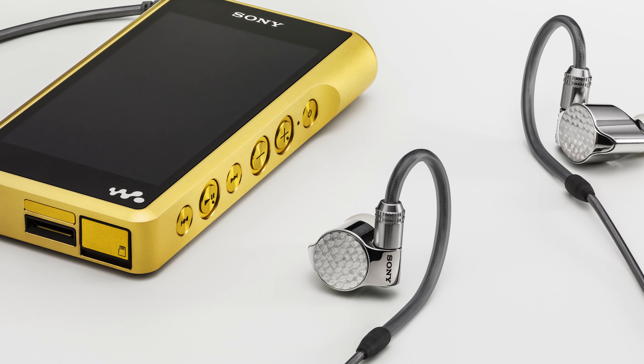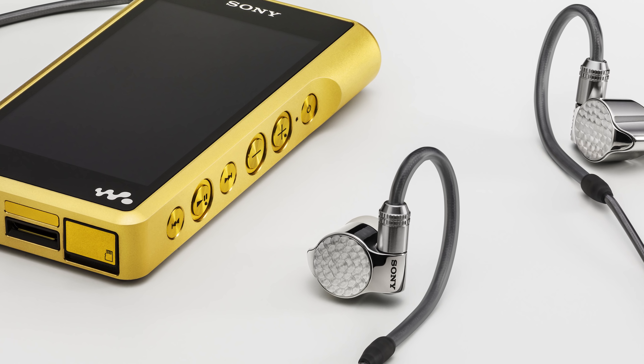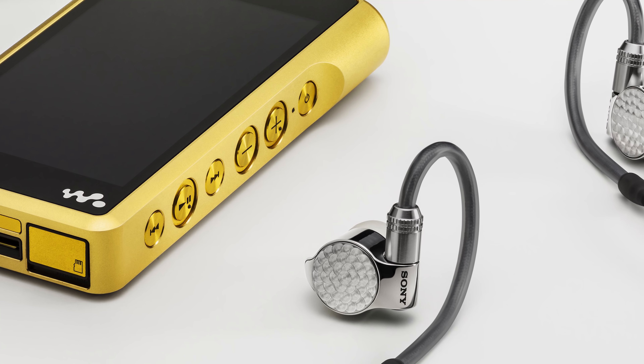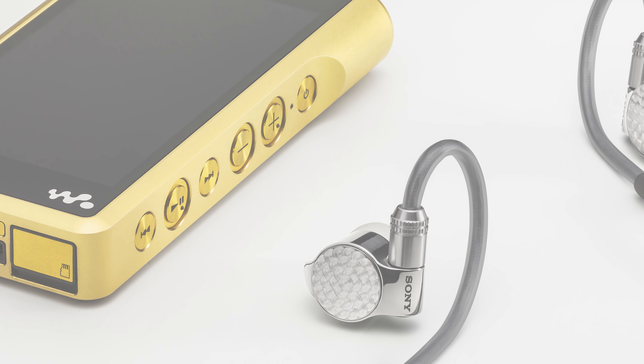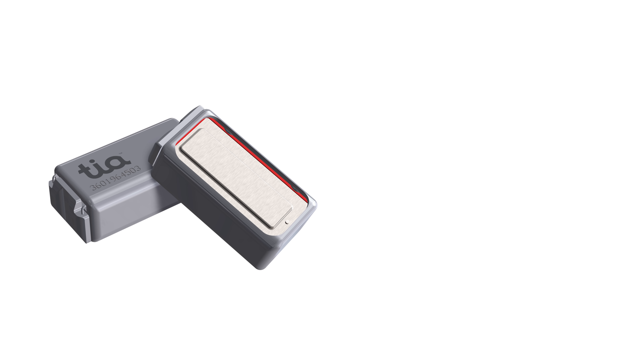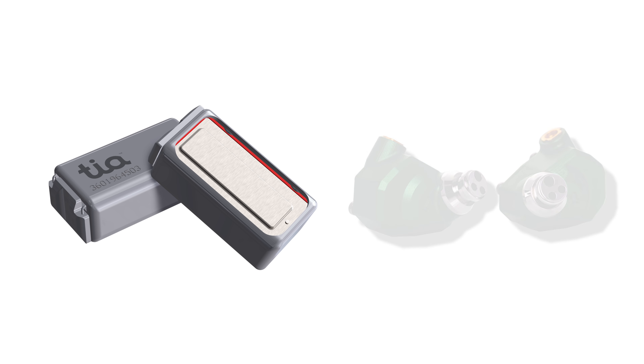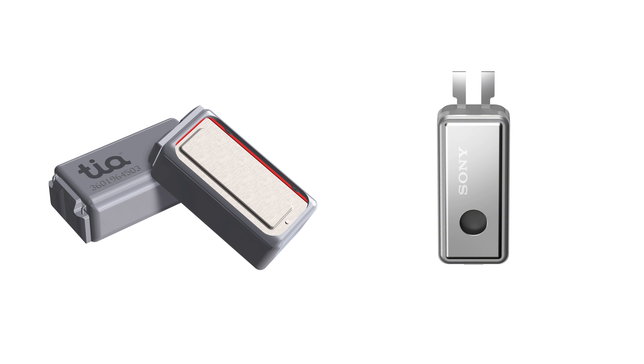Another interesting thing to note: Sony is using open balanced armature drivers without a port for acoustic tubing. This isn't exactly new — we've seen it with the TIA drivers from 64 Audio and the Andromeda, which also uses open balanced armature drivers. Worth noting, however, is that the openness of Sony's balanced armatures is still quite small compared to 64 Audio's TIA drivers, as a simple comparison below reveals.